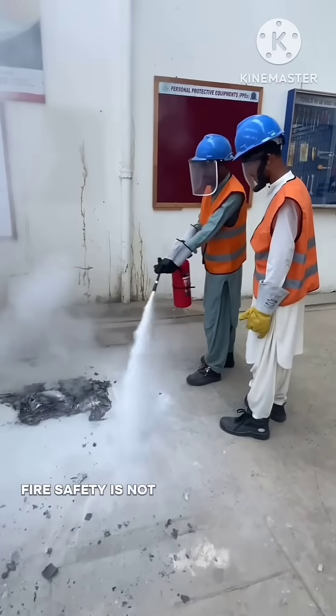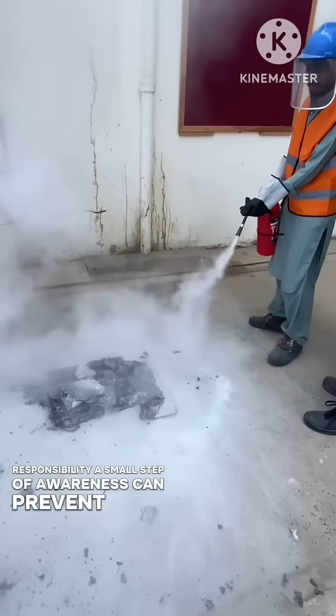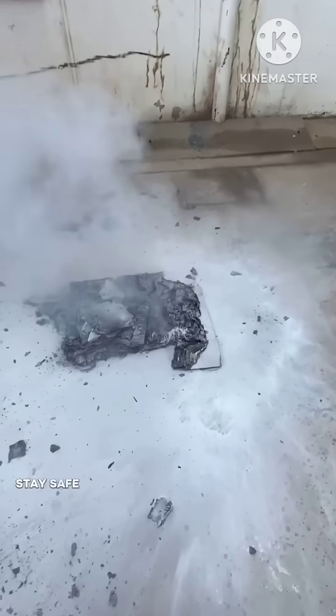Fire safety is not just knowledge — it is responsibility. A small step of awareness can prevent a big disaster. So be alert, stay safe, and always be prepared.